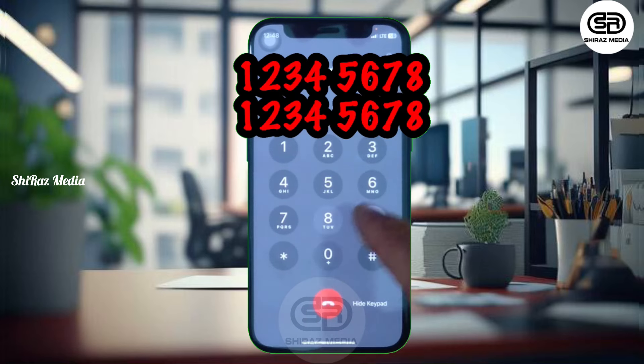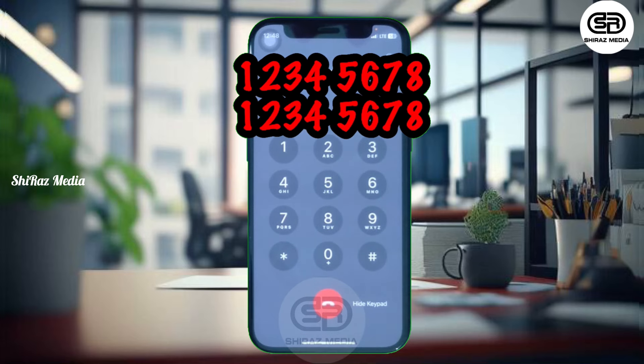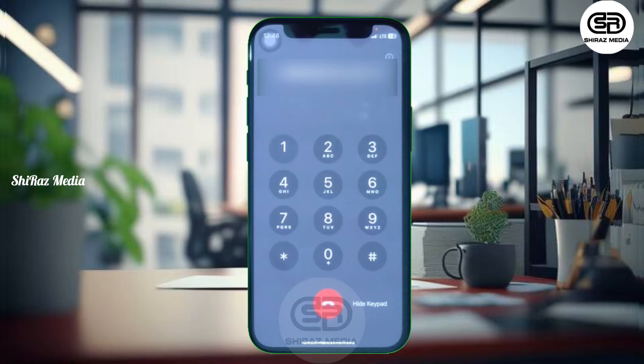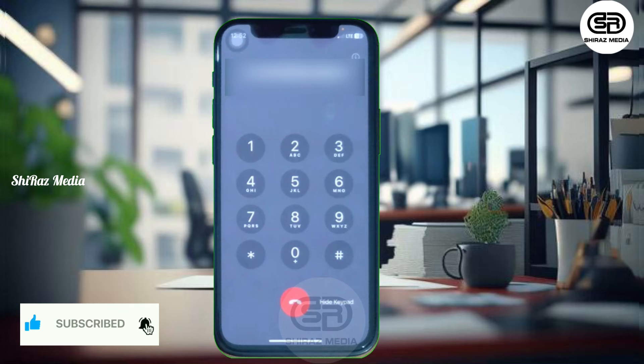We are at ATM card number entry — enter the card number, and after that we will verify the card number. We know the card number, so we can verify if it is correct. Then enter our account number and press the OK button.